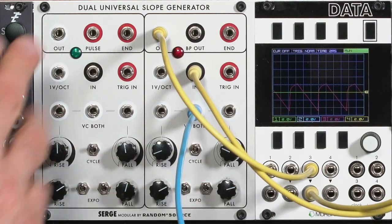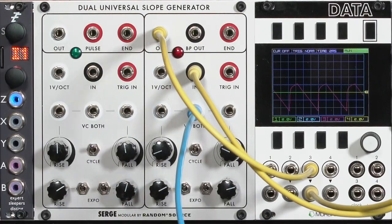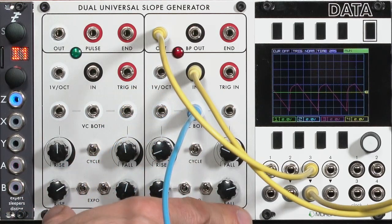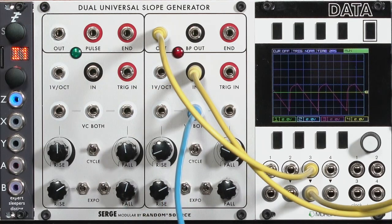So it can generate waveforms, it can bend waveforms, have them track the keyboard, or have them track an envelope. As I said before, this is your secret weapon when it comes to a three-module challenge, because you have these two sections and each one can be doing different things.